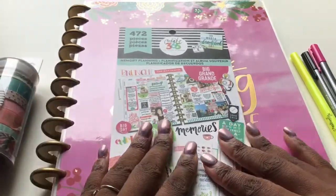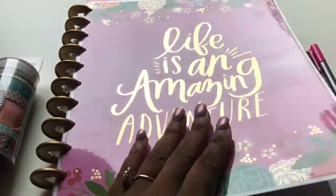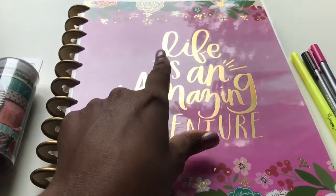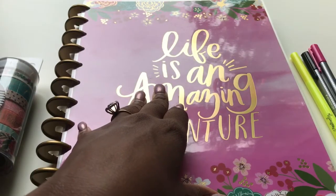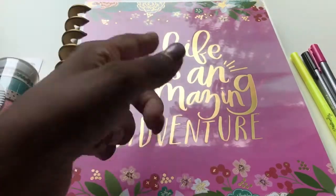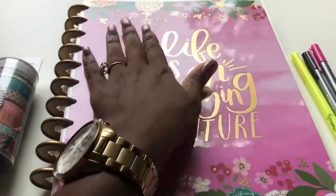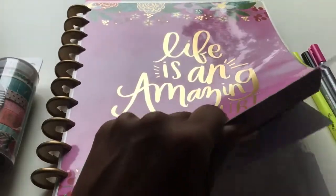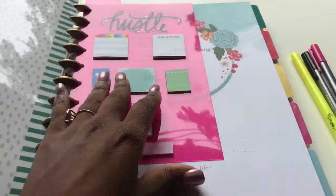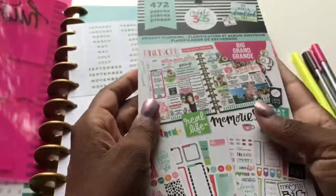We already have a flip-through of this memory planner, so we will not be taking a look on the inside today. But if you want to see what this looks like on the inside and you missed that video, it's going to be linked right down below in the description box. Just click the link and it'll lead you to the flip-through of this beautiful gold baby right here. Y'all know I was going to open it up because I love it.